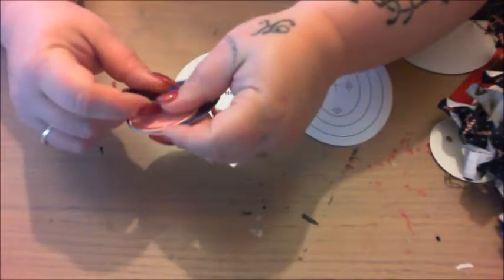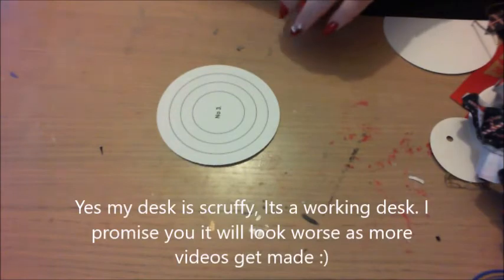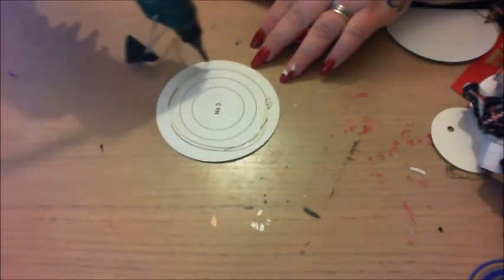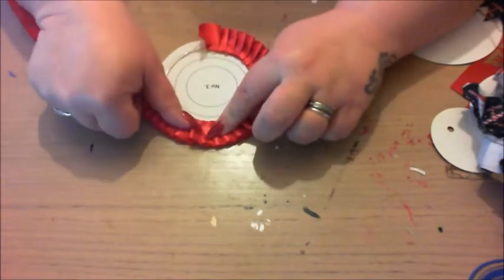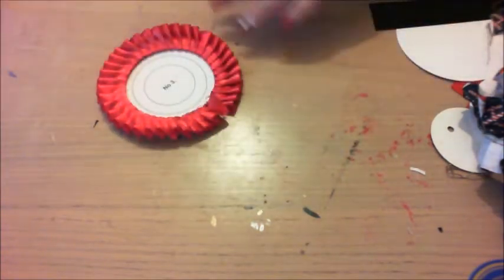I'm going to do a quick rosette so you can see how simple it is to make one. A glue gun is essential — make sure it's a good quality one. I have my preferred choices but I won't give them any more business than they already have. Follow the lines and make sure you have an extremely good pair of scissors — very important.